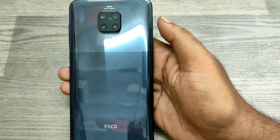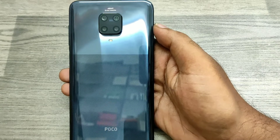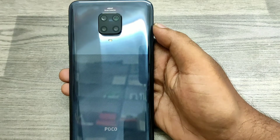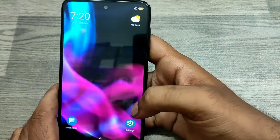Hey guys, welcome back to the Phone Mechanic channel. Before going to the video, please subscribe to our channel because you can get up-to-date phone knowledge from us. In this video, we will learn how to set one-handed mode in the Poco M2 Pro phone. Here we go — first of all, open Settings.